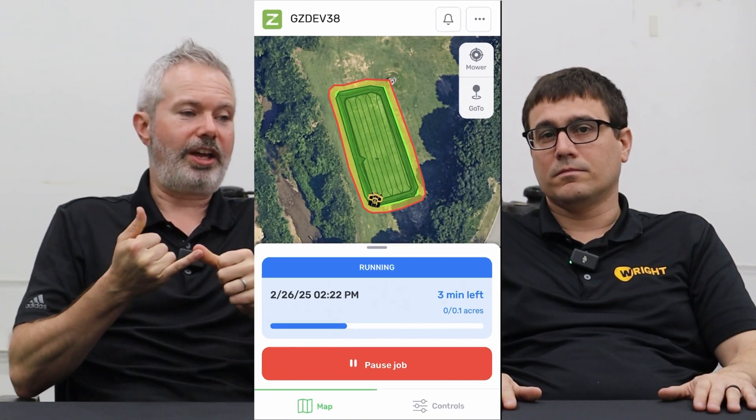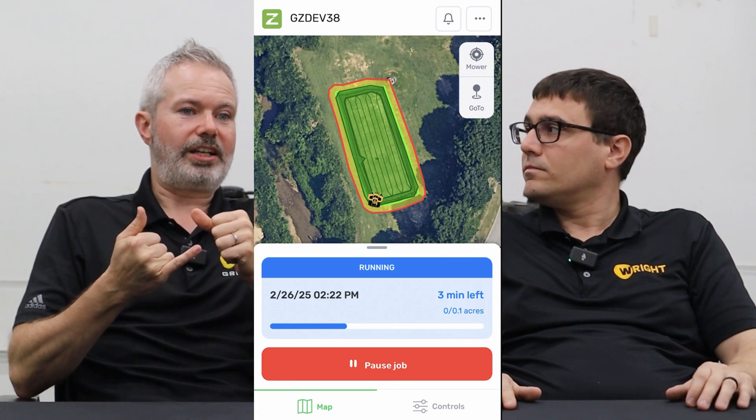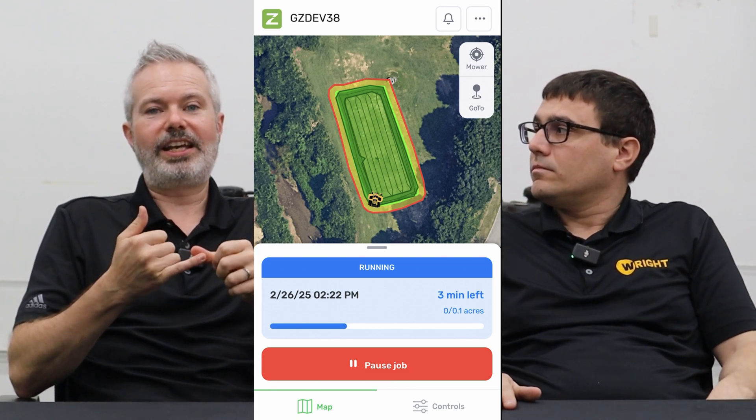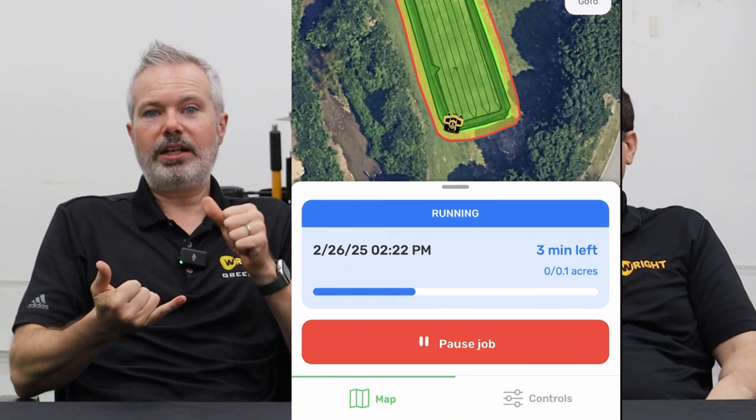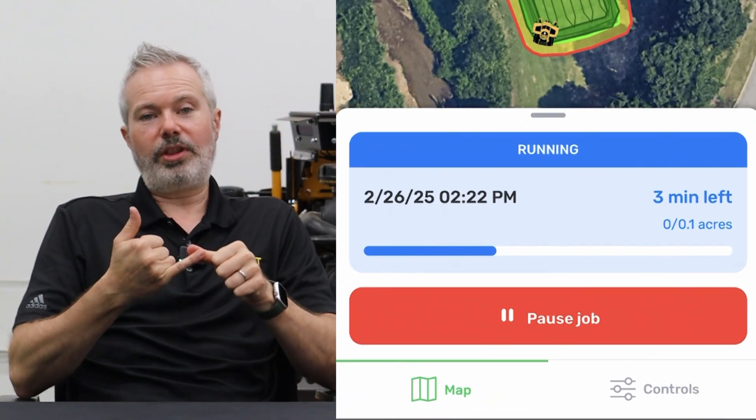It's a new simplified interface. We basically listened to our customers and they said the thing they need to know right up front is how much time is remaining and how many acres are remaining. So that is front and center. It's a much simplified user interface with larger fonts, easier to read in the hot sun wherever you are in the U.S. That has been something we've been asking for — things are a lot bigger, a lot easier to read.